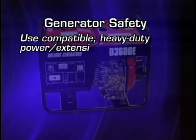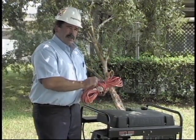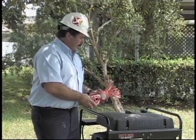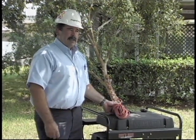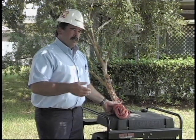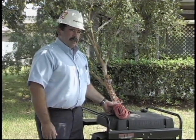Extension cords come in various different sizes and lengths. The issue is the size and length of the conductor. Typically, homeowners will have light-duty extension cords for Christmas lighting, but when you start drawing high amperage for air conditioning units, refrigerators, or freezers, sometimes they can overload their extension cords.